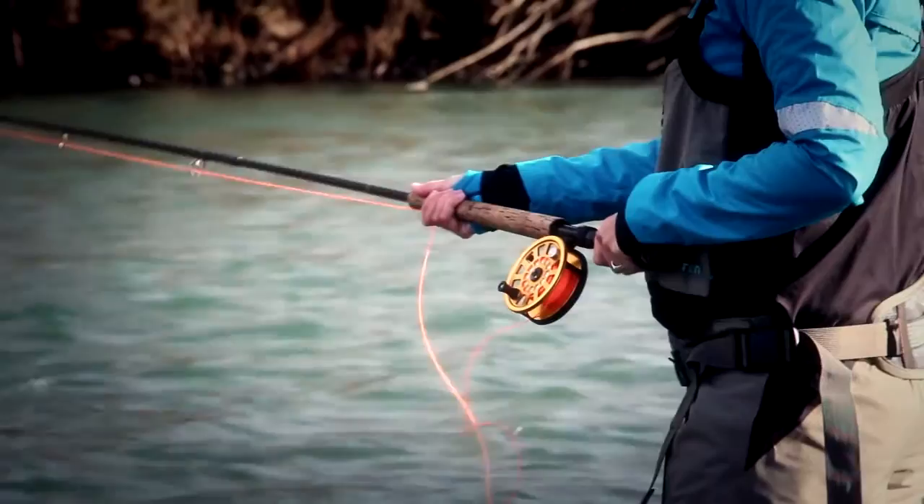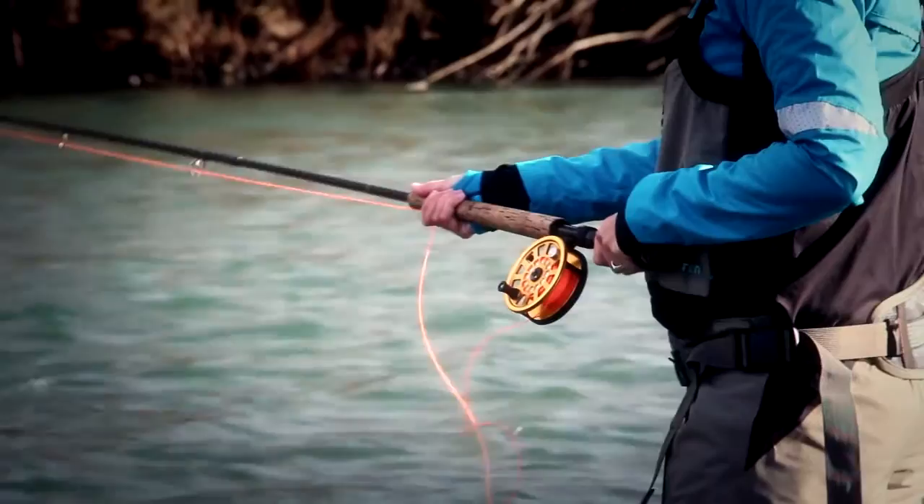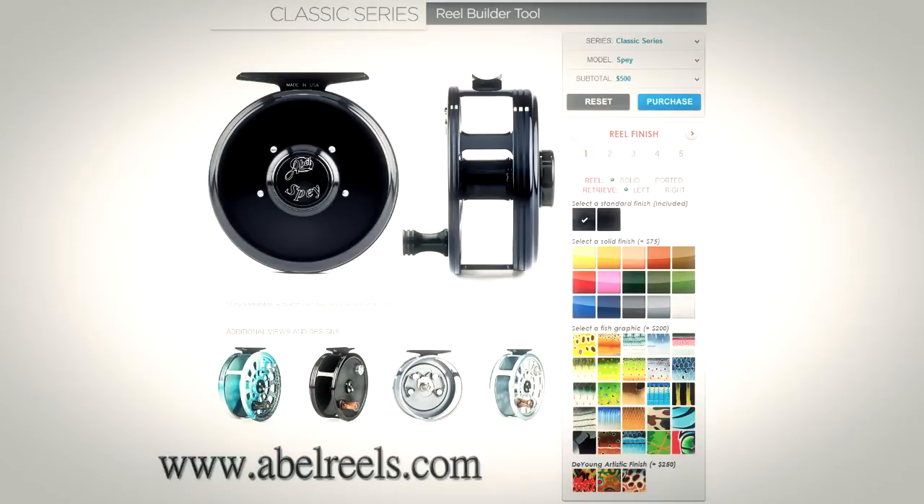Able Reels lets you customize your reel online, giving you complete control on making the perfect reel for your needs. Select your fishing conditions — salt or freshwater — line weight, price preference, drag system, and scroll, and out comes your customized reel. Then comes the fun part: picking your finish.